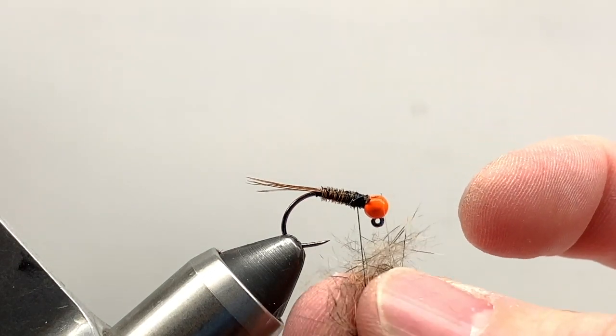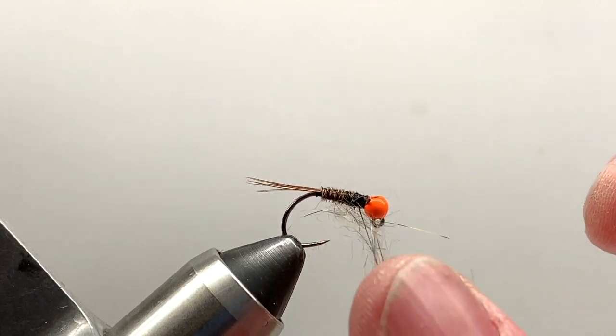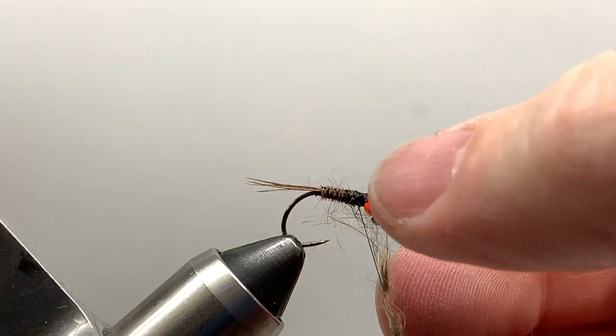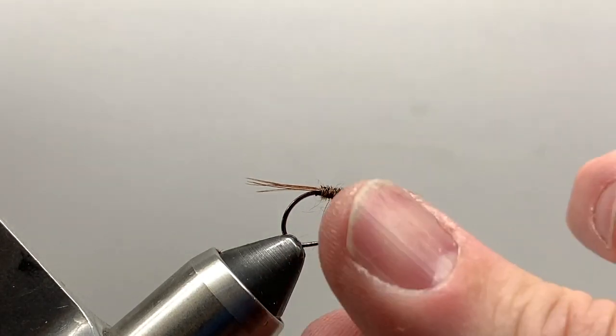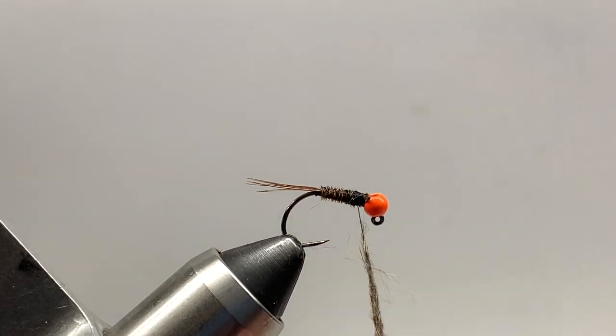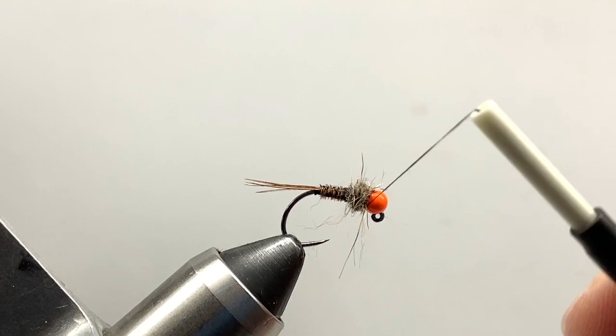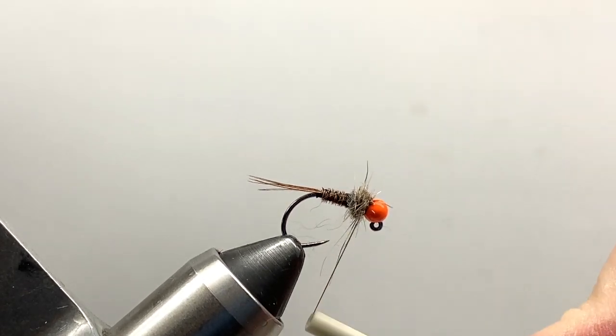Now we're ready for our dubbing. Fox squirrel dubbing — if you've followed us for a while, you'll know I love it. It's a great substitute for soft tackle, but I really like the bugginess it gives. It moves really well in the water and it casts over the fly really well. I've just put a little pinch on and I'll wrap that right up behind the bead.